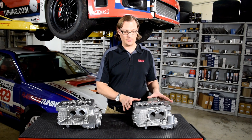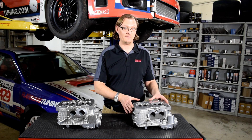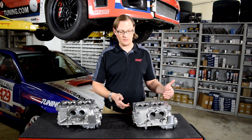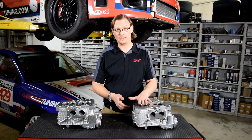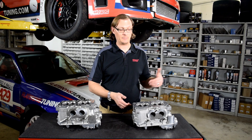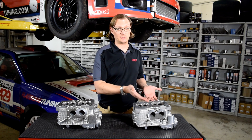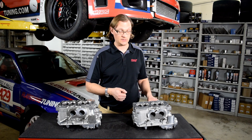On the STI, in 2007 only, they used a V25 head. That is the only cylinder head that uses secondary air injection and has the B25 cylinder head dish. When they went to dual AVCS, that's the W25 head — very obvious to tell because it has the dual AVCS ports on it rather than just the intake.